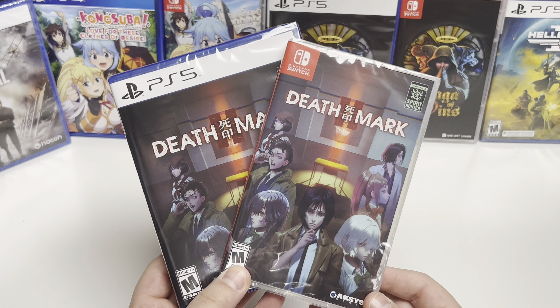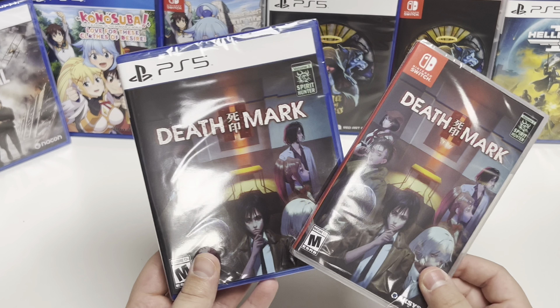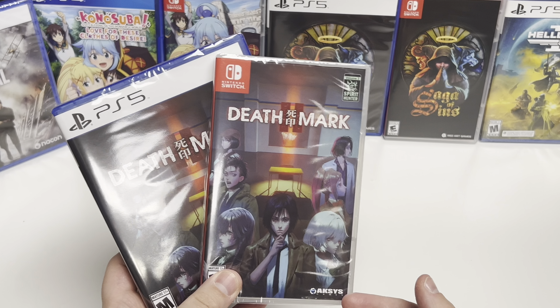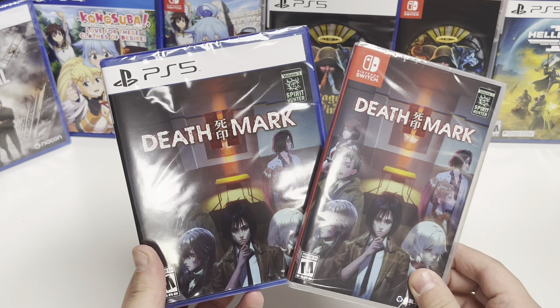Hey guys, welcome back to Learn Boxing with Papa Games. Here we're doing Death Mark 2 for the Nintendo Switch and the PS5. This is an Aksys Games game and it is the third volume in the Spirit Hunter series.